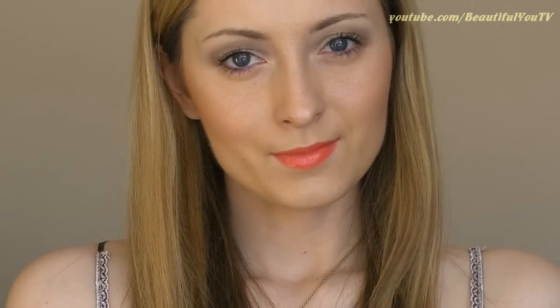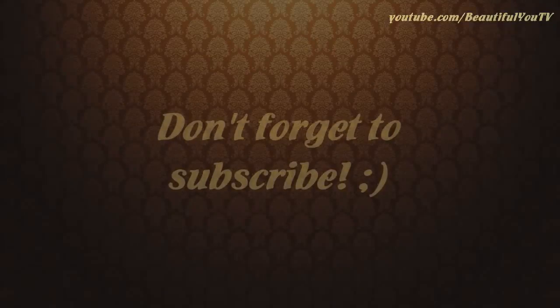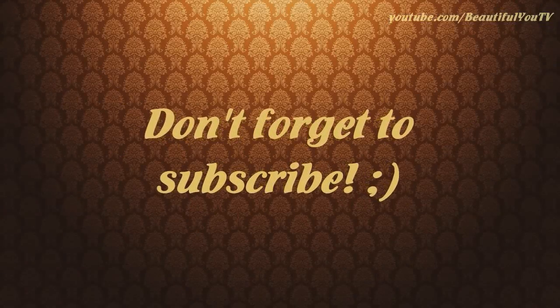And here you go! Hope you enjoyed this tutorial and have fun watching it. Once again, I'm sending my warm wishes to Japan. Stay happy and healthy, and bye!